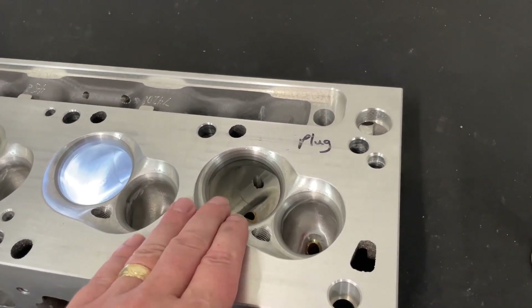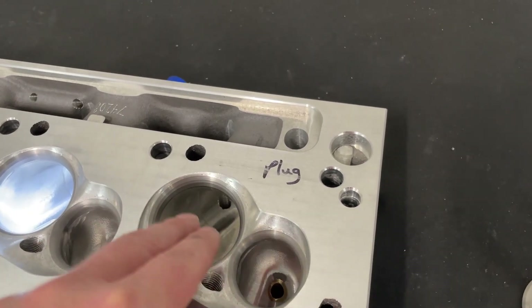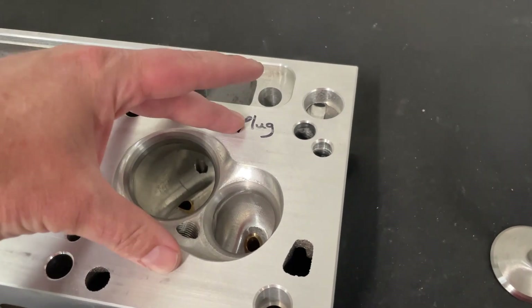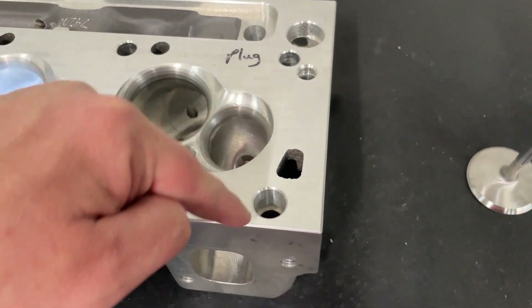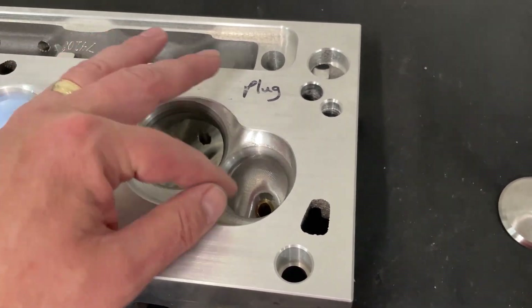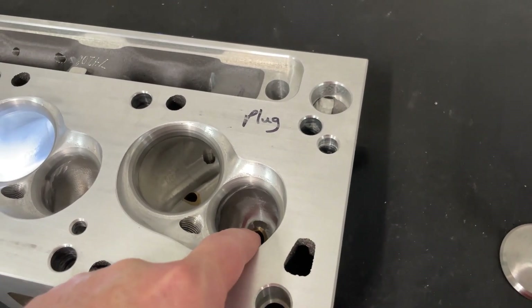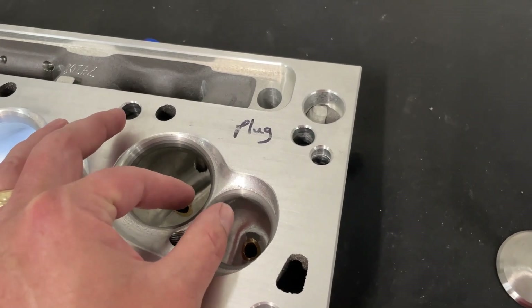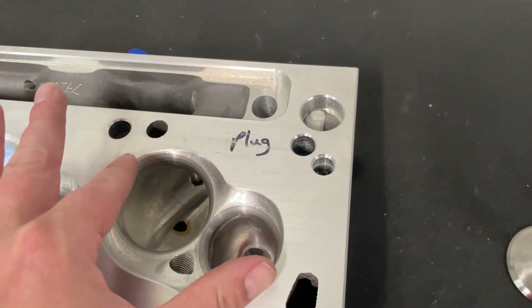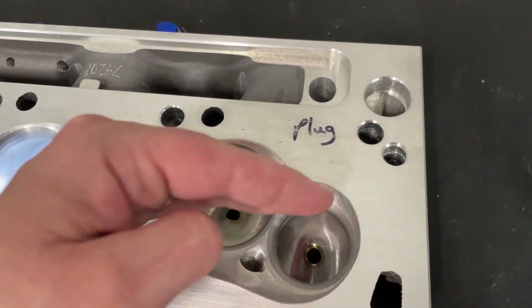The second thing is valve location. On a wedge head the two valves are right next to each other, and the air has to make big right-angle turns to get through. On a head like this, because of the valve rotation, the air comes in and around in more of an S-curve. As Darren has talked about, it really helps at high RPM with cross-flow — the draw from the exhaust side during the overlap period pulls the air in. Having the valves in this layout pulls more air and makes more power. This design is far better than a wedge with inline valves.